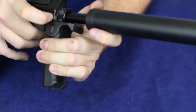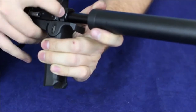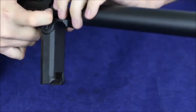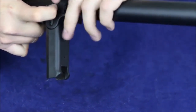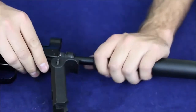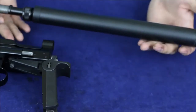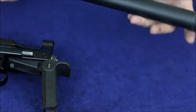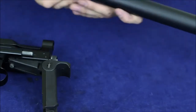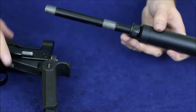The barrel comes off really quickly. It's got this little gripper here that kind of grips against the barrel nut. If you push that in and start twisting on the barrel nut, it comes off really quickly and easily — your barrel is out. So if you wanted to chuck this in a backpack to go shoot some squirrels or something like that, this is non-restricted with this length barrel on it, so it's very easy to do that.